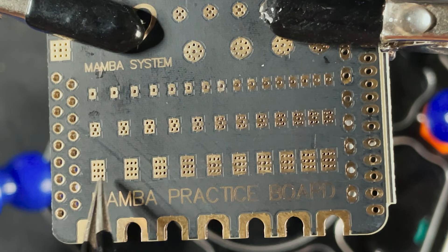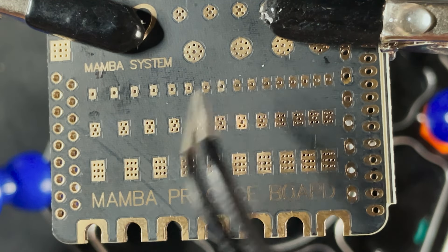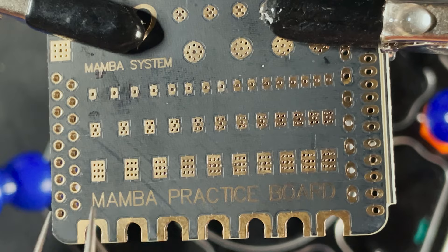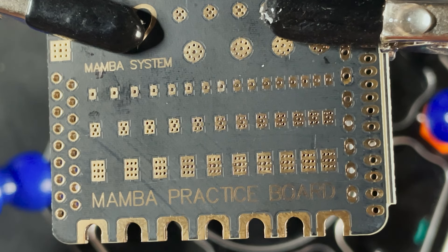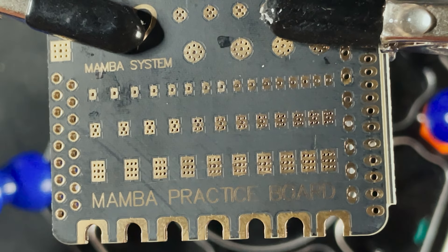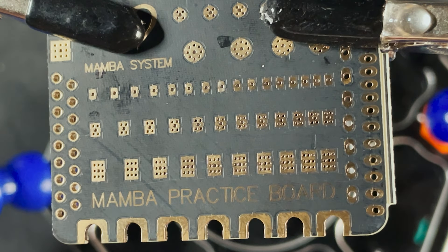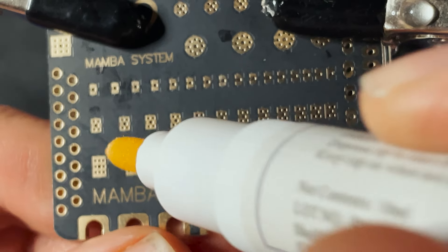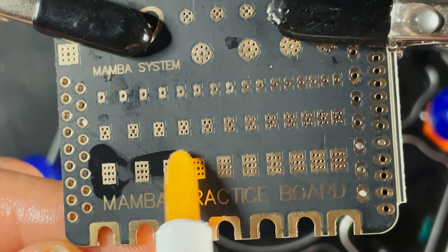I'm going to start with some of these pads at the bottom and work my way up to the smaller ones. Before I start soldering, I'm going to apply a little bit of flux to the pad using my flux pen — this makes the solder stick a lot better. You can solder without it but it just makes it a lot easier. I just press down and a little bit of flux comes out, then I can go across all of these pads.